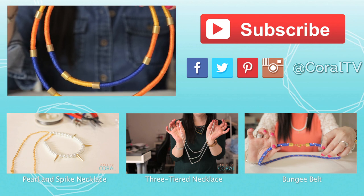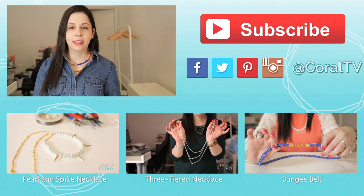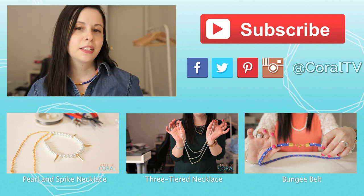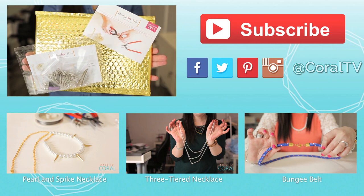Be sure to check out these other DIY necklace projects from DesignerKit. And if you're watching on mobile, you can find the links in the description below. Don't forget to subscribe to DesignerKit — enter Coral at checkout and receive a bonus project in your first kit.